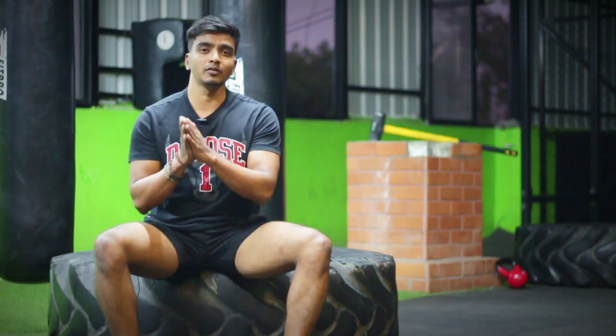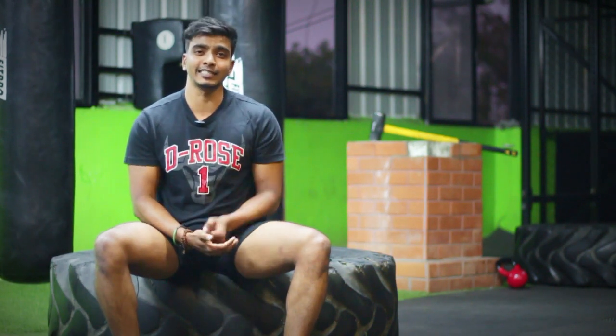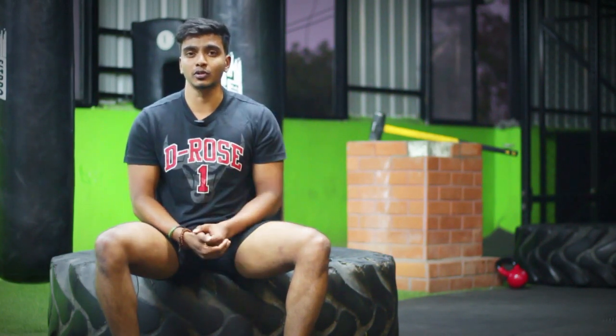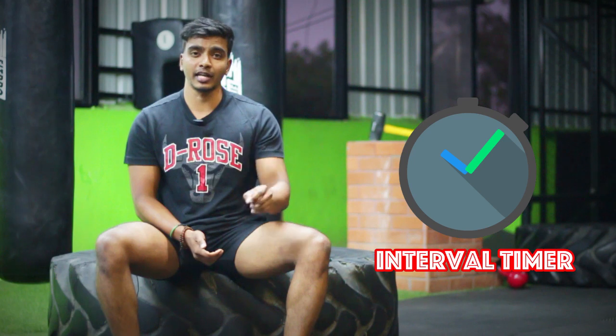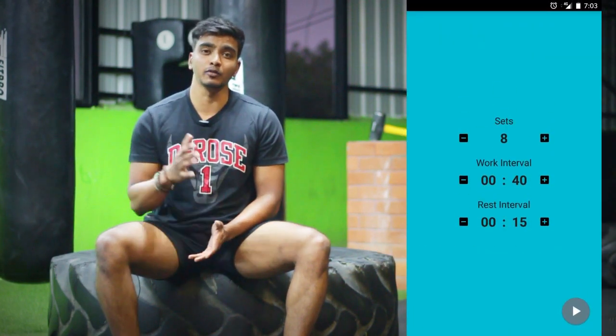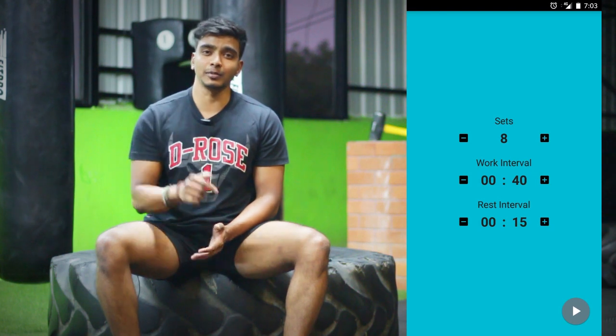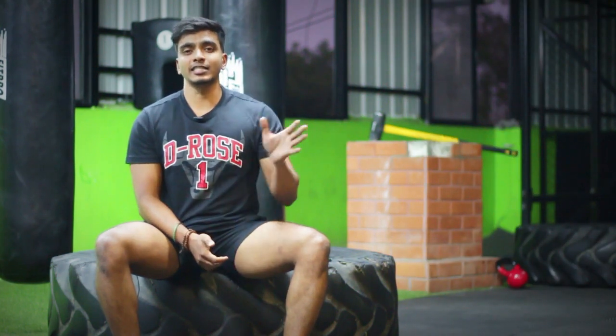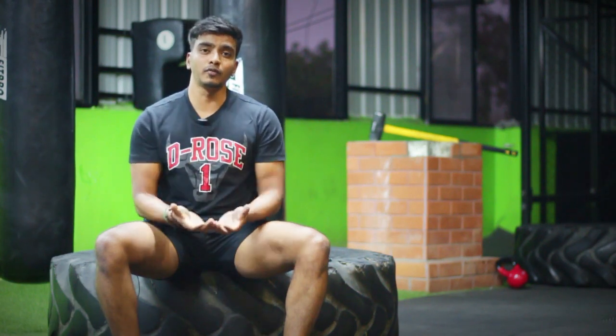In the description box, you will be able to follow the workout. You can also follow the interval timer in the description box. There are 6 exercises to focus on your full body.